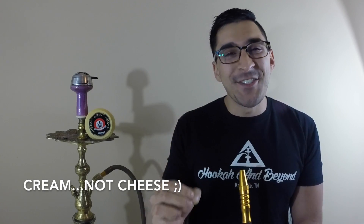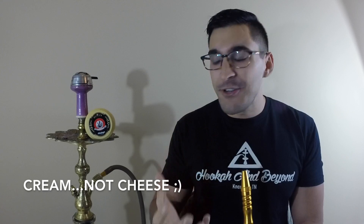In tiramisu, they typically make it with mascarpone cheese. So obviously there's no cheese flavor in this, but there's just a little bit in there to represent that tiramisu dessert. The smoke is a little heavy, and that is synonymous with the actual flavor itself — this is a heavy smoke and I think that comes from the dark leaf itself.